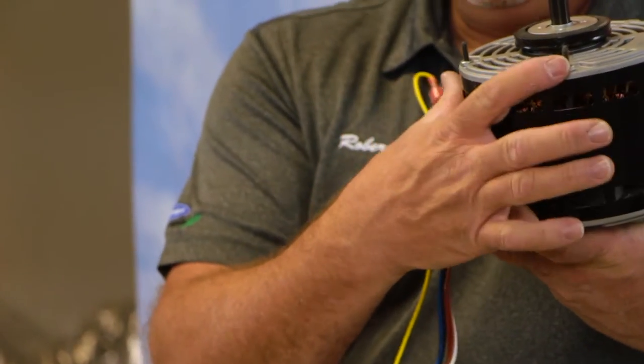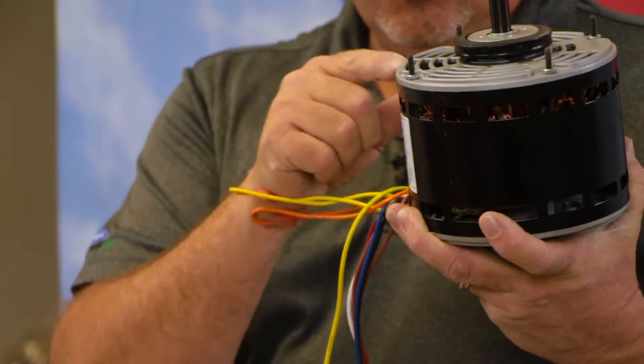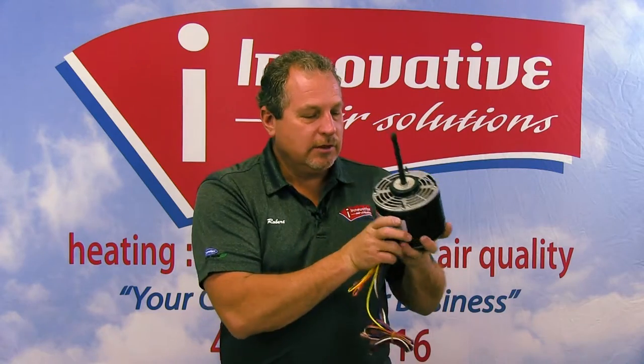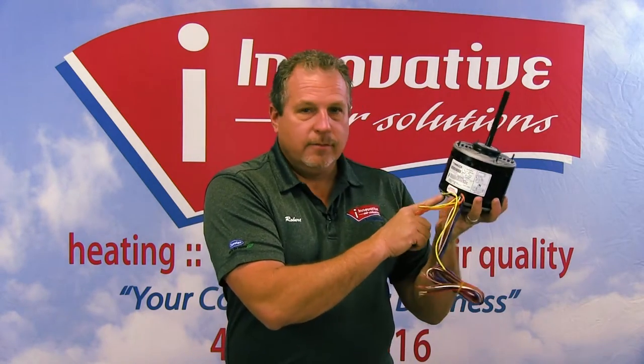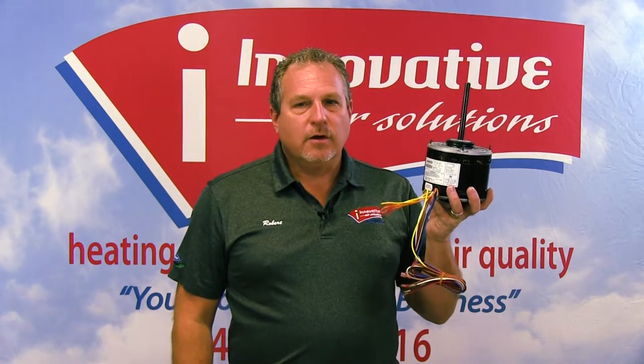If these little lugs here are in the way, they can simply be broken off — there are four of them on this particular motor. It's very important to recognize that this type of motor has open vent holes all the way around it. This allows cool air to come in and cool the motor off.